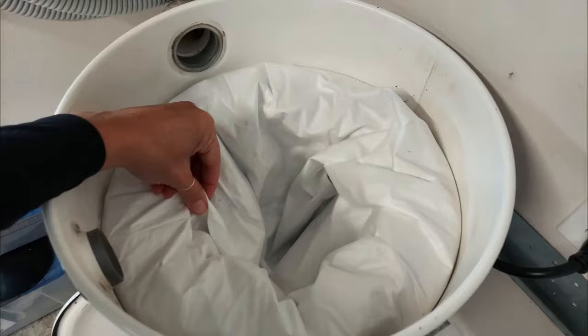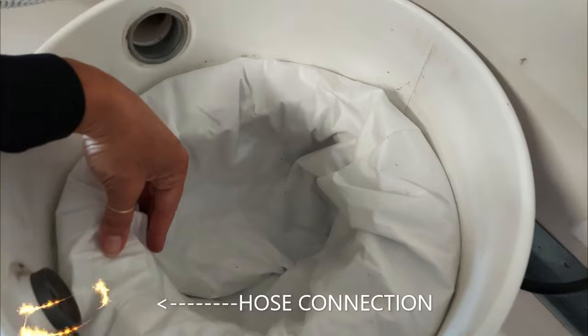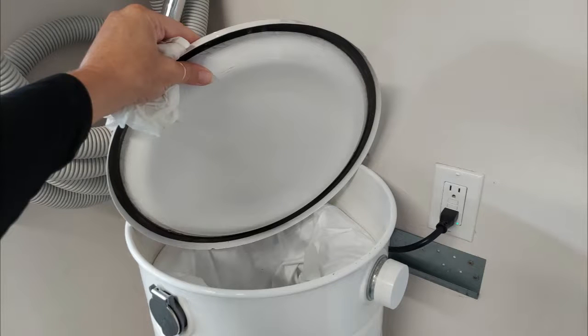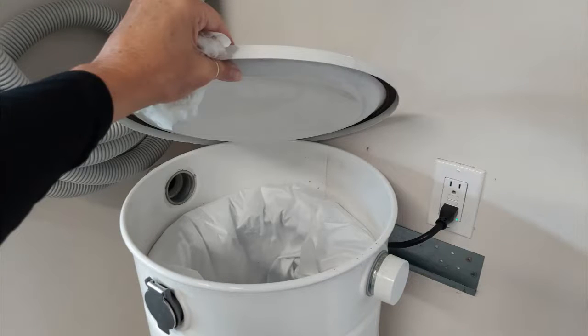You may have to set the lip of the combination filter under one of the hose connections that resides just above the groove before laying it flat around the edge of the groove. Replace the lid on top.